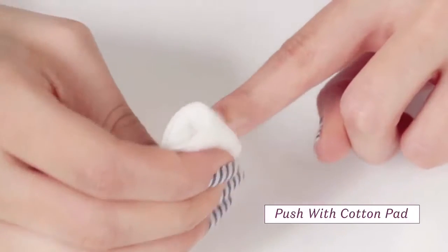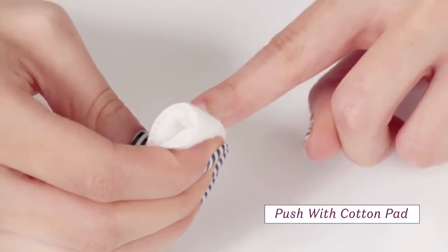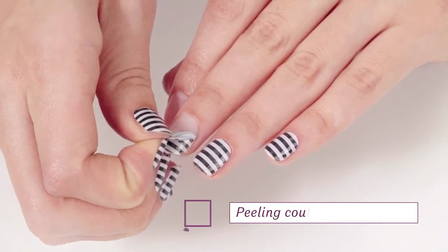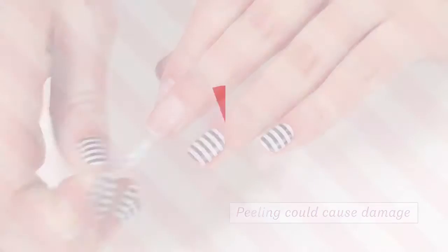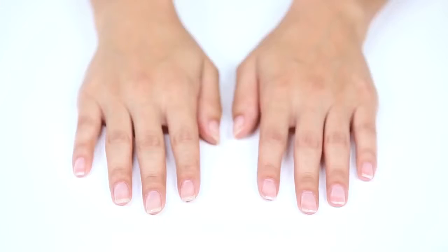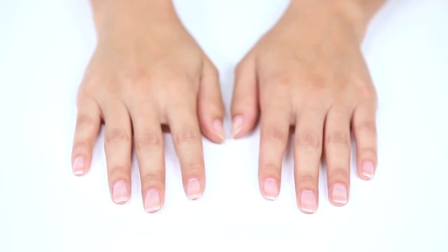Continue working the cotton pad under the exposed underside until the nail wrap is completely peeled back. Never try to pull or peel the nail wrap off in the final stages of removal. Use a nail prep wipe or lint-free pad with nail cleanser to remove any remaining residue. Now, you're ready for your next manicure.